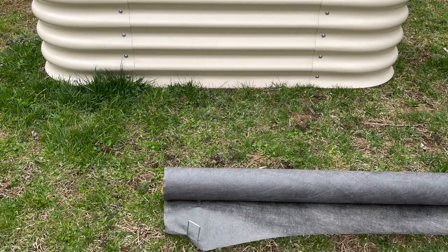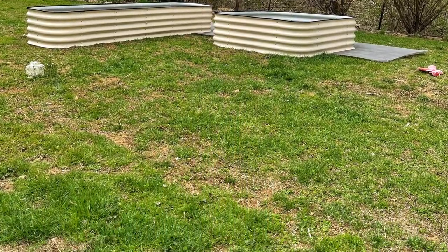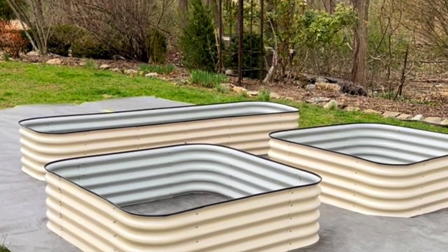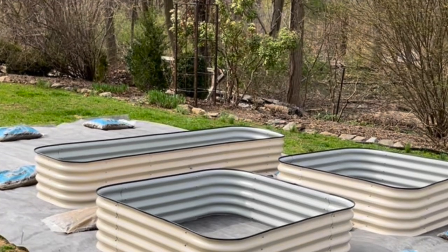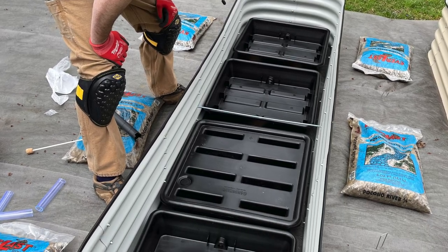So instead of digging it out, I laid down some weed fabric. After my husband built the corrugated metal part of the raised garden beds, we laid those down on top, then I added pea gravel around the sides and we put the water reservoirs underneath. We did make sure that the ground was level beforehand — this is actually the flattest part of my yard. But before putting a garden like this together, you do need to make sure it's level so that the water reservoirs sit evenly on the ground.